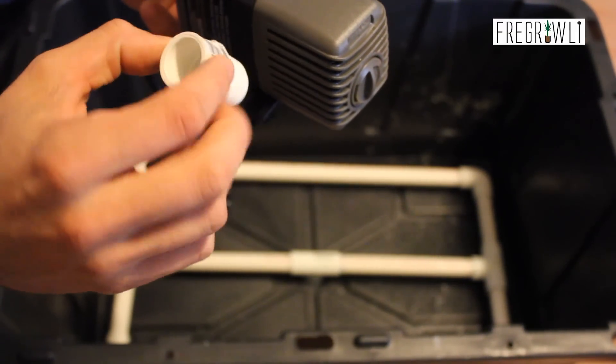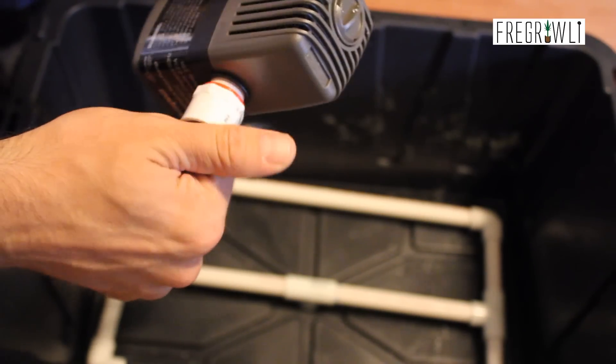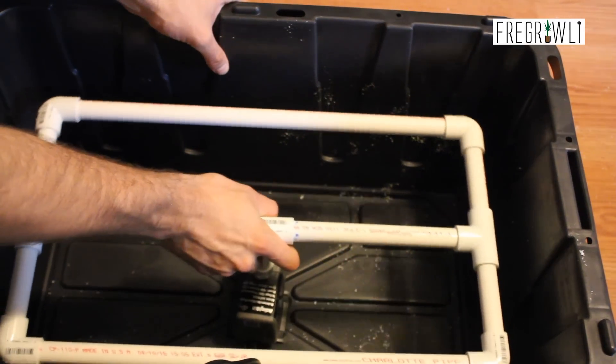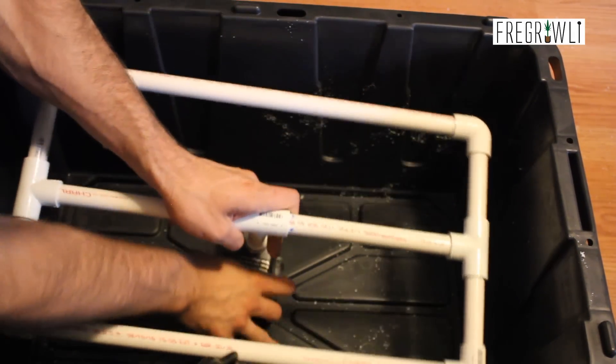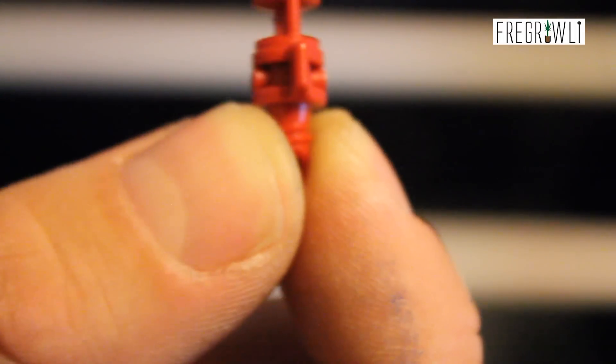Lastly, you will have to cut a riser to connect your pump to your manifold. The height of your manifold will depend on the depth of your reservoir and the stem length of your clones, but ideally you want the manifold to be spraying about one to two inches below your stems. Direct spray could potentially cause rot or other issues, while too far away could mean the clones are not receiving enough water.